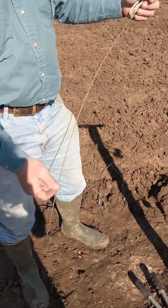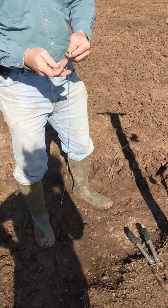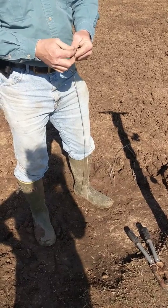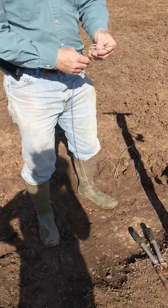So you got your wire about yea long. Once you make one of these, you can make a pattern and just sit and cut and put 50 of them together if you need to. Do it all in the comfort of your home or on the back porch.